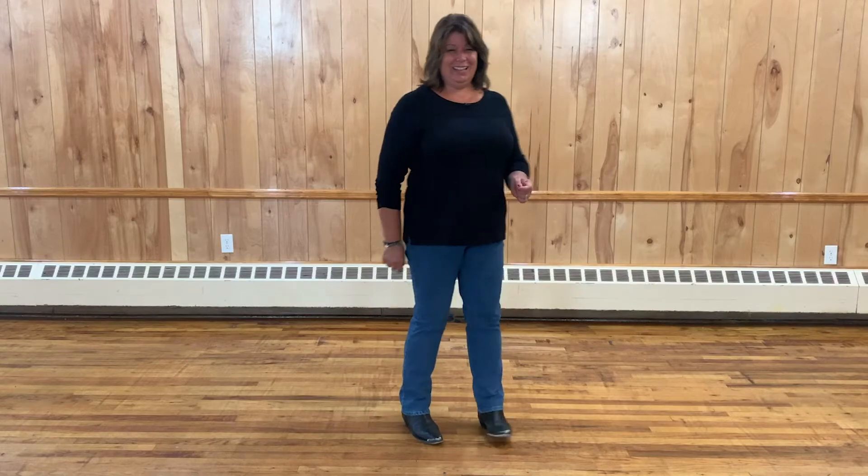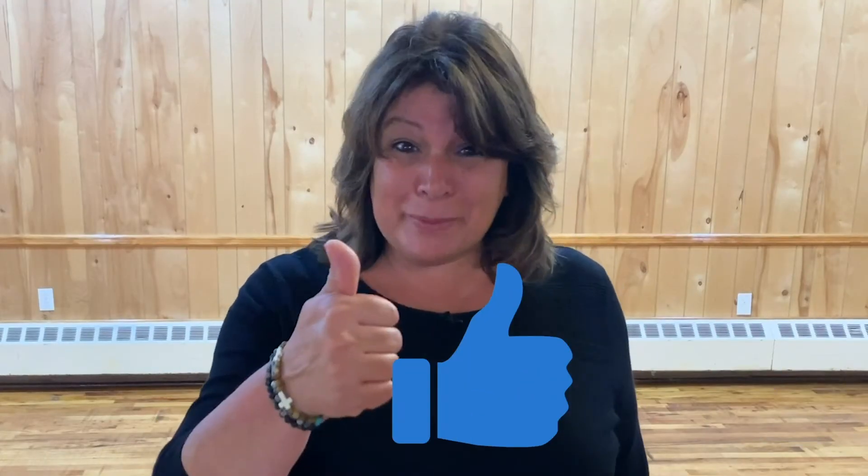Hip bumps. Line dancing. Gotta love it. If you guys like this video, please subscribe and give me that thumbs up — it's down there somewhere. This way I can keep bringing you more videos like this. See you next time.